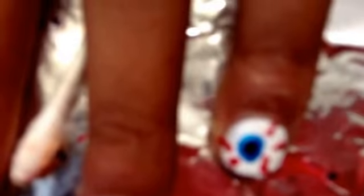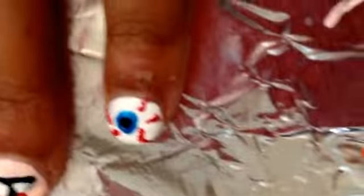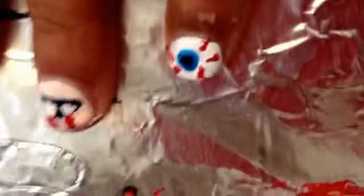For the eyeball — this one didn't film — we painted it white, then put a blue dot in the middle and a smaller black dot in the center of the nail. Now we'll show you how to make the blood vessels. Take red nail polish and a really small dotting tool.